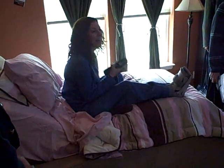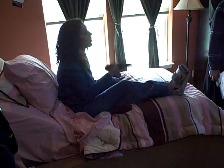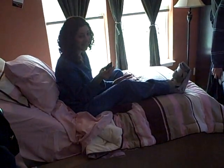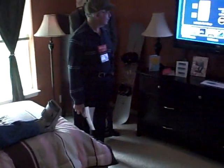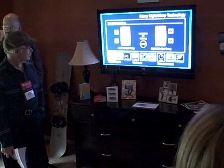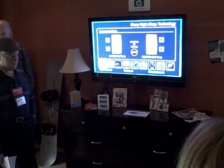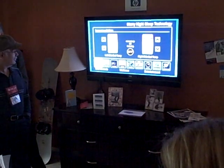Nowadays, a bed isn't just a bed — it's as connected and customized to our lives as any room in our home. For instance, my husband and I run a little hot and cold. He likes his side of the bed to be toasty and warm; I like my side to be cool, especially in the corners where I used to stick my feet. So even before bedtime, I can schedule my Starry Night bed to my preferred temperature, and by bedtime I'm all set for a perfect sleep.